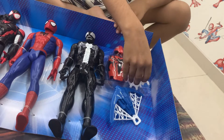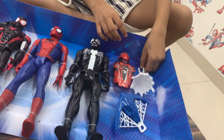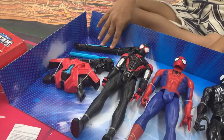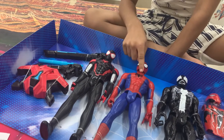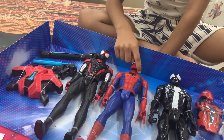This is Spider-Man in another costume, and this is a web to put inside here, and this is also a web to put inside here. These accessories go with these guys — I think this one is for Venom, this is for Miles Morales, and this is for Spider-Man.